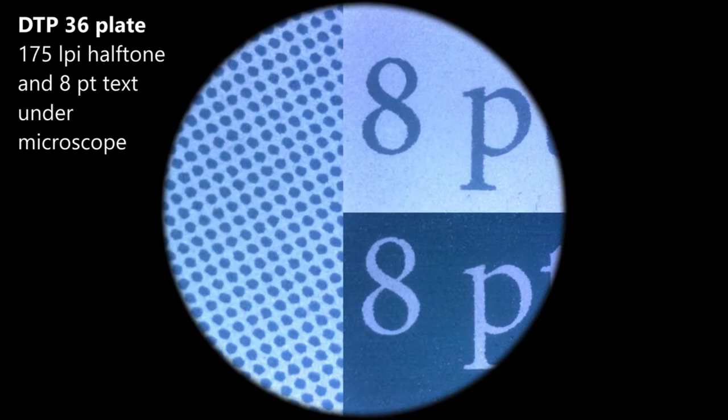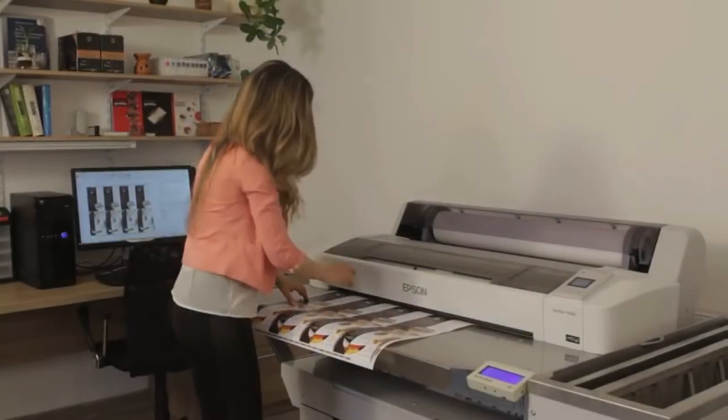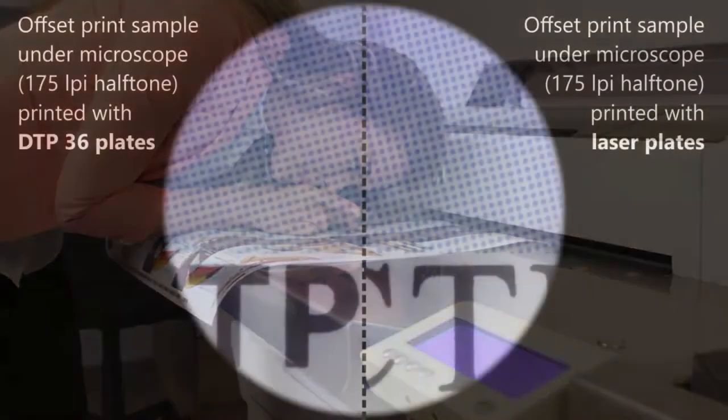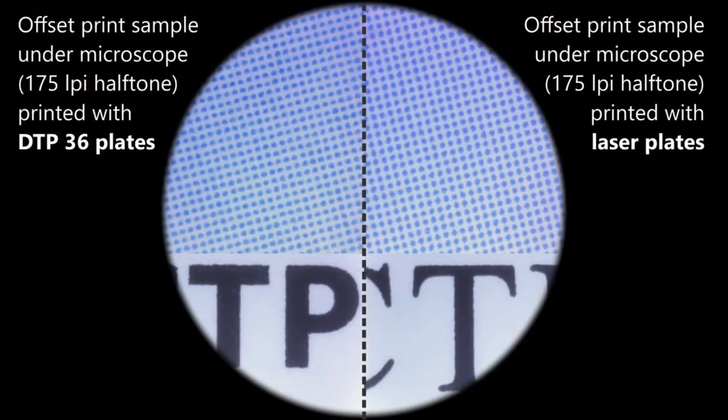Smooth screens and sharp round dots printed using R plates are very difficult to distinguish from those printed using laser plates. The smoothness of the halftones and the color accuracy are comparable with laser plate makers.